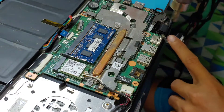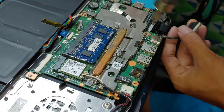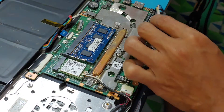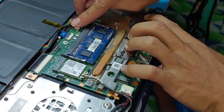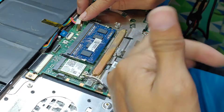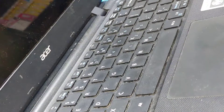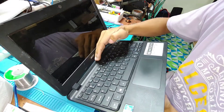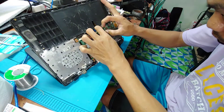Dry the alcohol — make sure it's not going to short circuit. Now let's test again. Insert the battery and power on. I don't see any power — maybe it's not fully inserted.